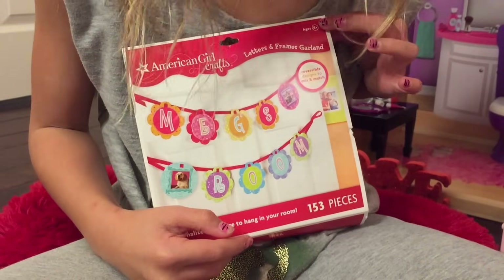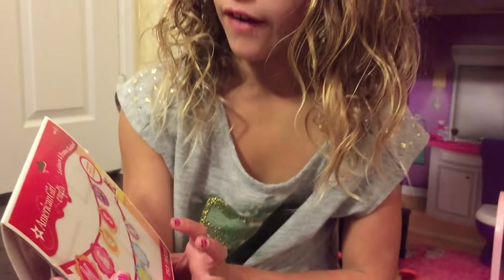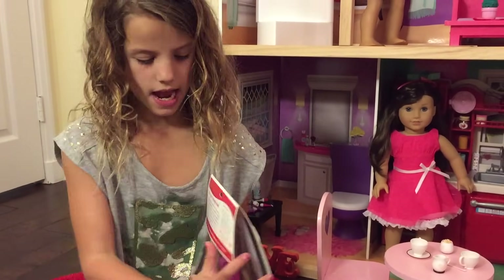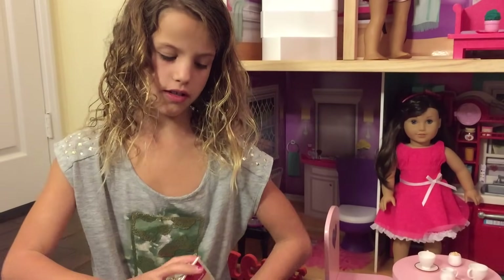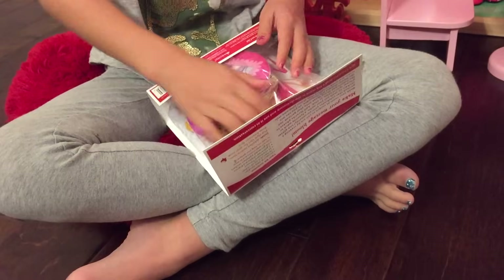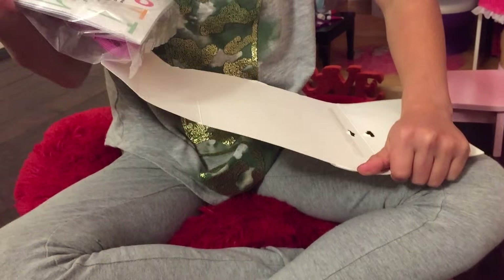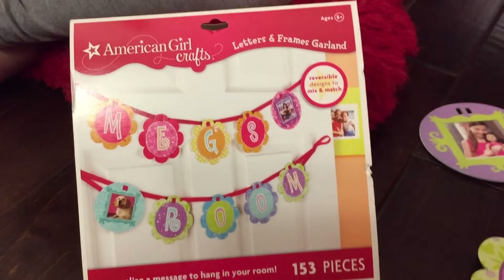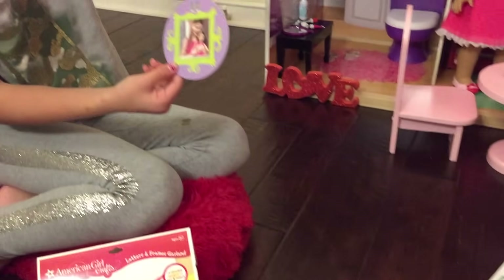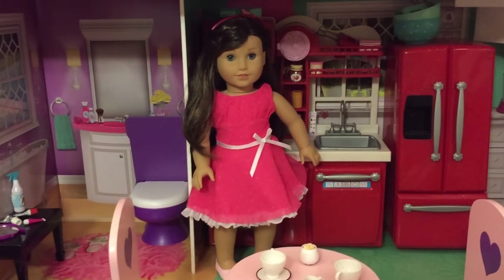This is actually an American Girl item but I got it at Michael's. It's a messenger board, letter board, and frame. As you can see it says Mag's room and you can put pictures in it — it already has a picture in it but you can slide it out. It comes with two picture holders, and you can see it has a little picture frame, a dog in the back, and a person playing guitar.